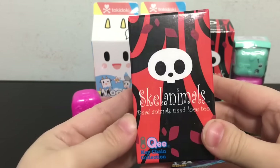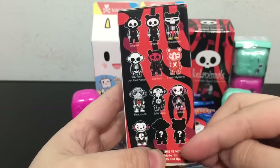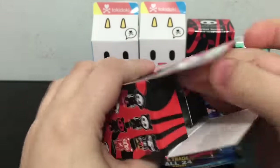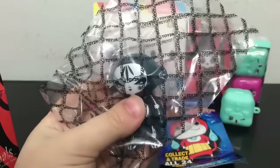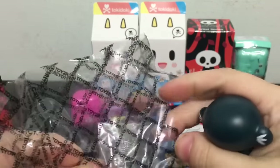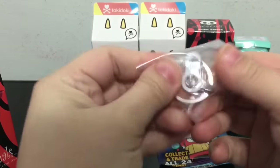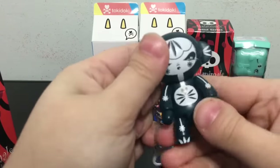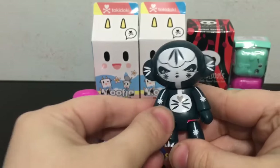Next blind box I'm going to open up is the Sklanimals. These are older, kind of more rare blind bags which I like to find and open up with you guys. Here are all the different ones you can collect. So they are key chains — well, you can make them into a key chain. This one is Julie West. She looks super cool!